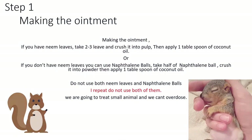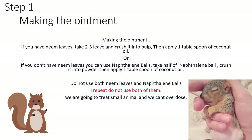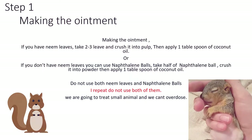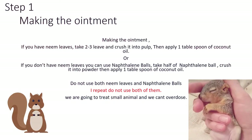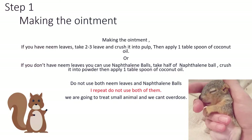Making the ointment: if you have neem leaves, take two to three leaves and crush them into pulp, then apply one tablespoon of coconut oil. Or, if you don't have neem leaves, you can use naphthalene balls — take half of a naphthalene ball, crush it into powder, then apply one tablespoon of coconut oil.